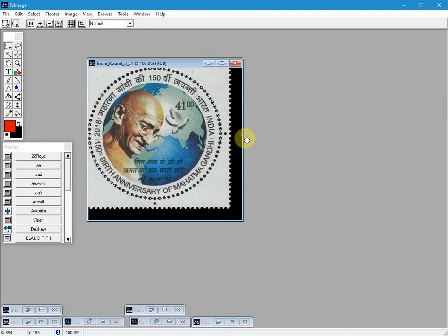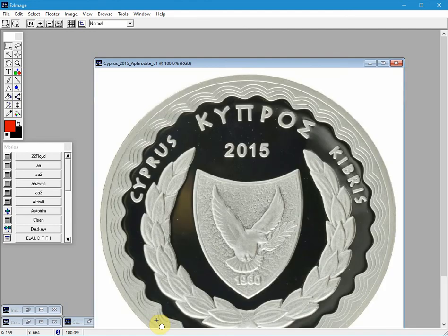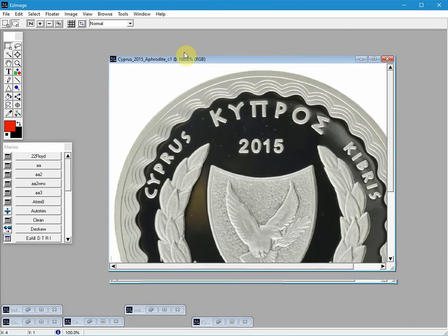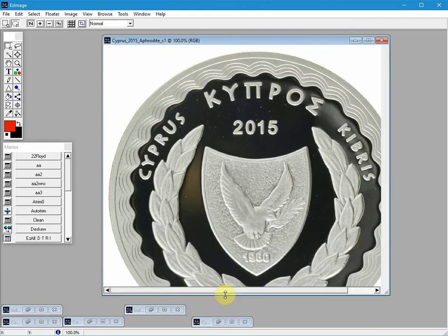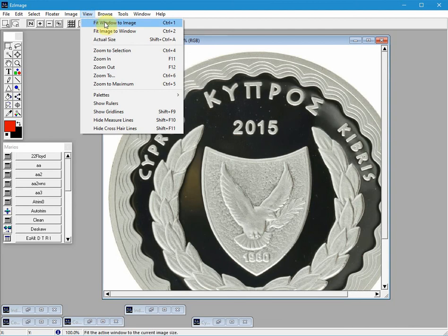Let's close these. Here is a Cypriot coin from 2015. Here is another pro tip for you: this image is too big to display on screen — no matter what I do, I can't get the whole image to display. To fix this, we drag-resize the window so it is completely on screen, grabbing a corner and shrinking it down so I can see most of it. Now what we want to do is fit the image to the window, so we go to View, then Fit Image to Window.